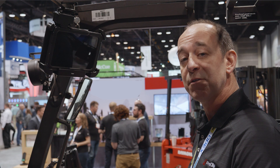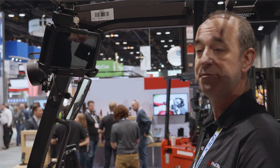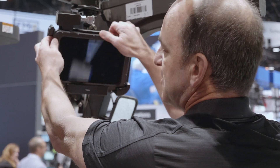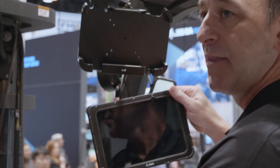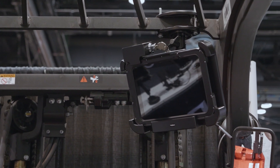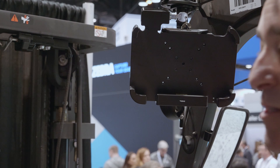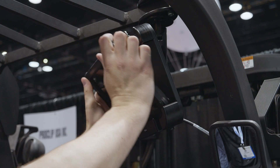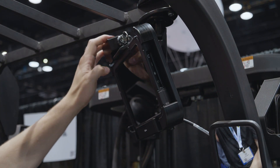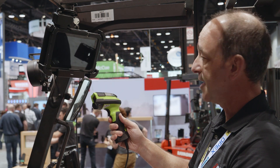The third Zebra device mount that we're featuring this year at ProMAT is the ET50/ET55 rugged custom-made mount for the tablet in the rugged frame from Zebra. Machine made from Acetol and ABS, with integrated charging, key lock, and USB connectivity for the attachment of a barcode scanner such as the DS3600 series for long-range scanning.